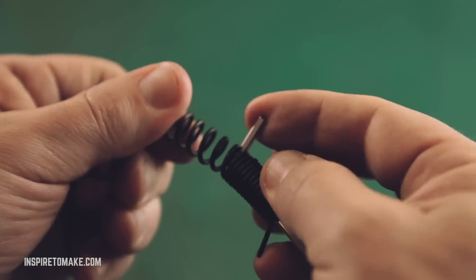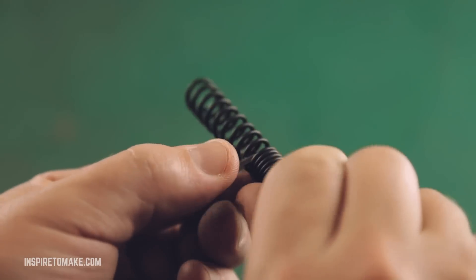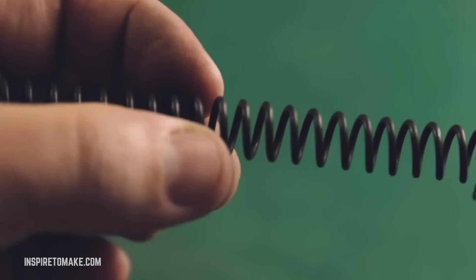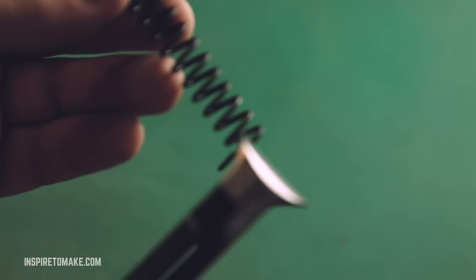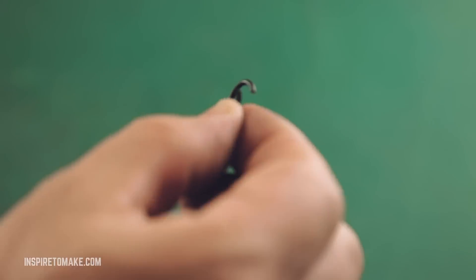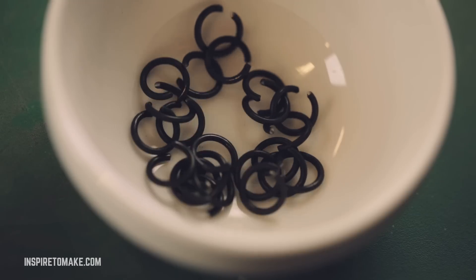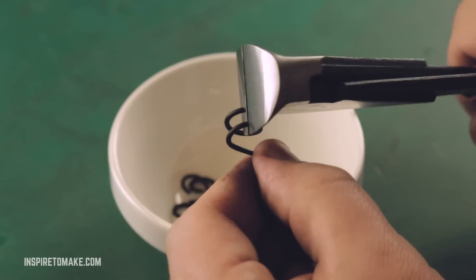The next step is to cut this spring into open rings. Take your wire cutter and start chopping the rings one by one. Those rings will be our building blocks for the chain. To make the full bracelet we're going to need around 120 rings.